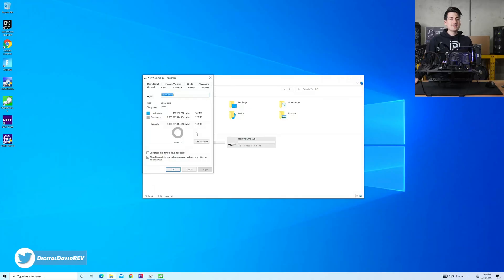First, let's look at how much usable storage we actually have right out of the box. I've literally turned on the PC and formatted the drive with nothing else on it. So out of the 2 terabytes, you have 1.81 terabytes of usable space.